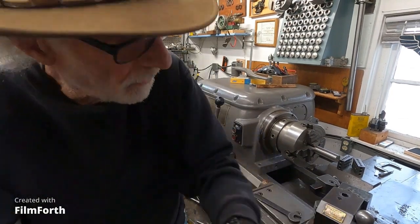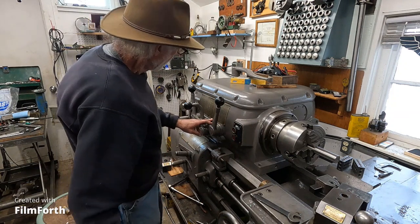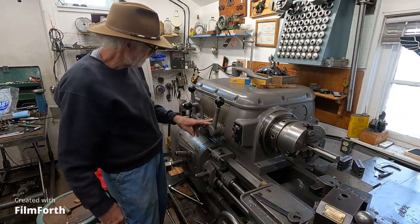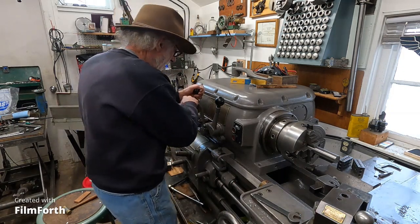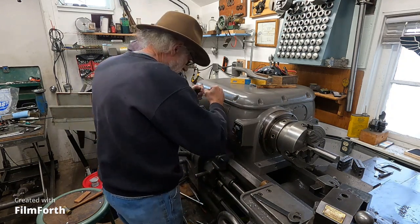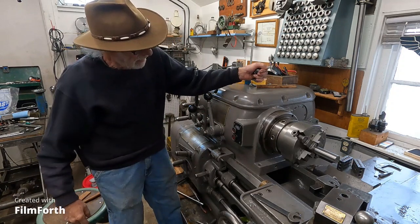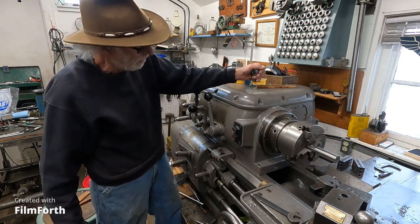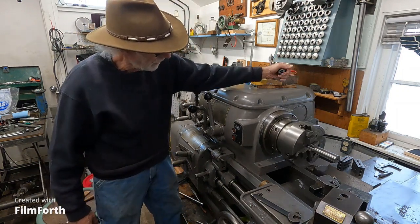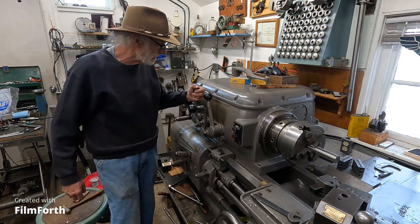It is a little bit of a noisy machine. Let's start it up. Let's start with 48 RPM. Go forward. Reverse.